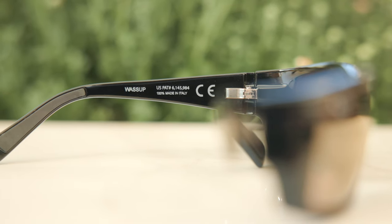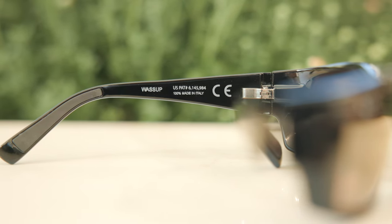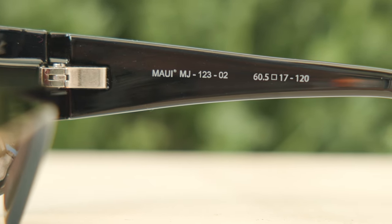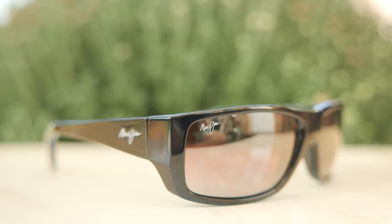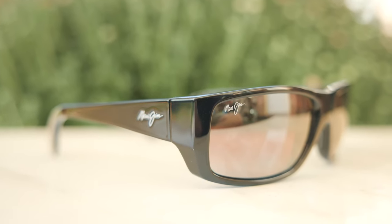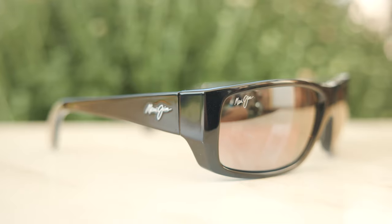If we take a look at the inner left temple, we can see the model name and '100% made in Italy.' And here in the inner left temple frame, we can see the exact colorway code and model information as well. Taking a closer look at the front of the frames, we can see a painted-on Maui Jim logo there for authentication purposes. And moving down to the outside temples, we can see an embedded Maui Jim logo there for authentication purposes as well.